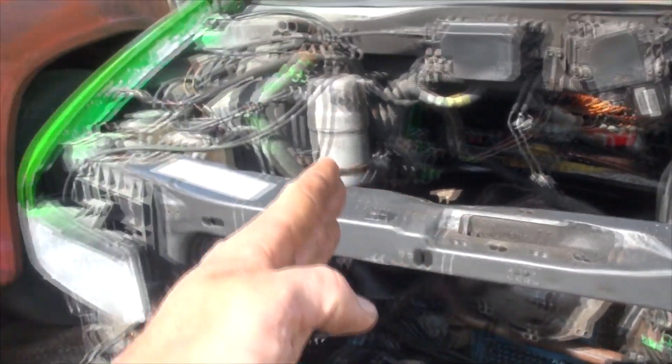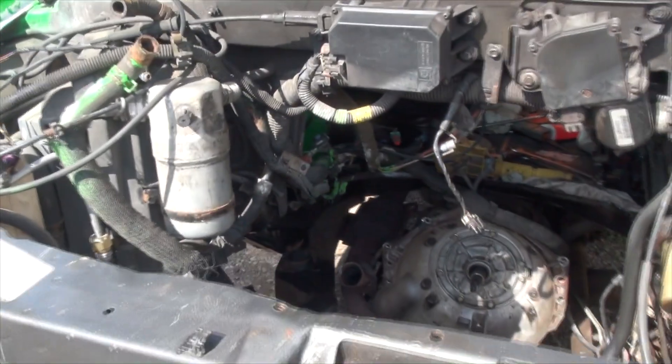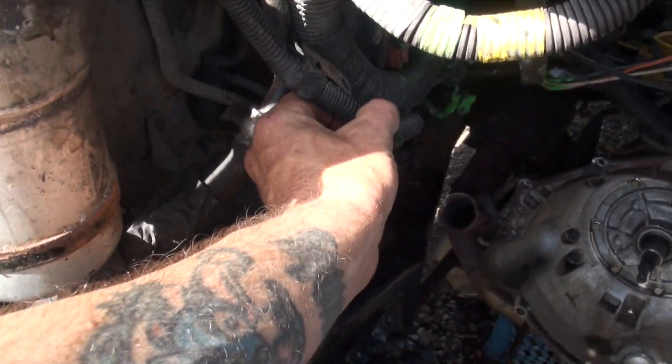Chop here and chop there on my rad support. Then what I'm going to do is remove all the wire looms in there. If you don't know what a wire loom is, it's the plastic stuff that goes around your wires.